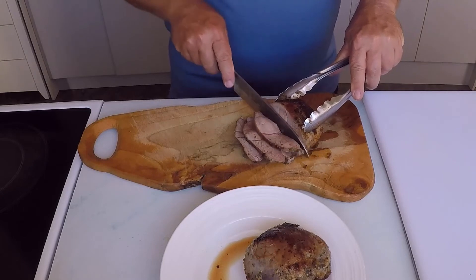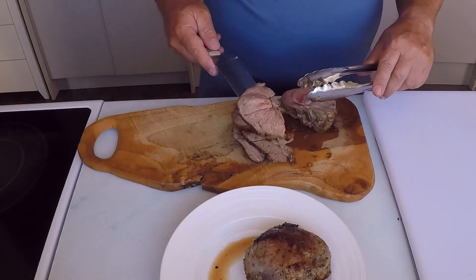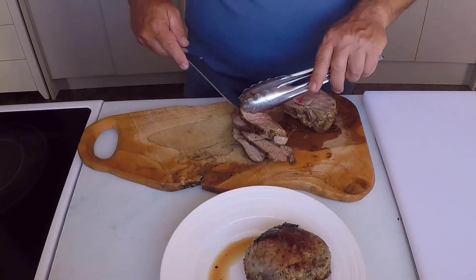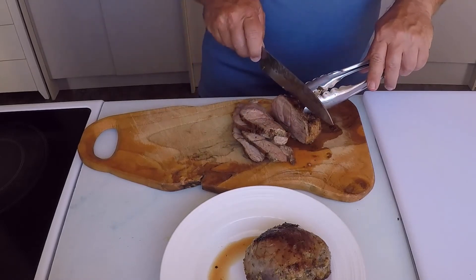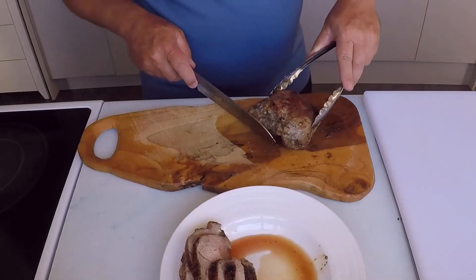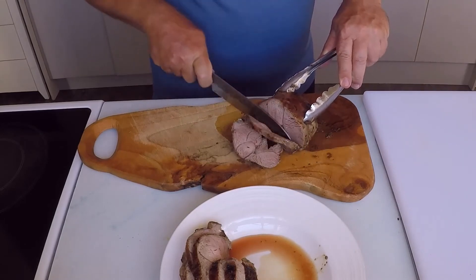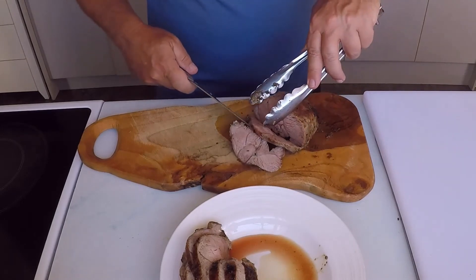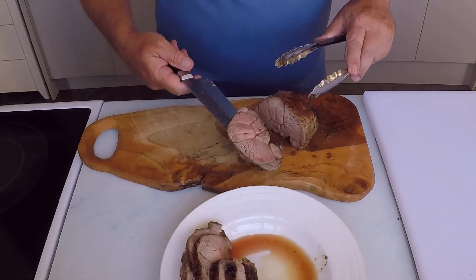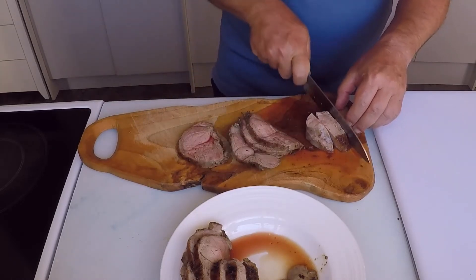The lamb is juicy and cooked to how the family likes it. The lamb looks and smells fantastic — now I'm really hungry. Next, I will cut the lamb into bite size pieces so it is easy to eat in the wrap.